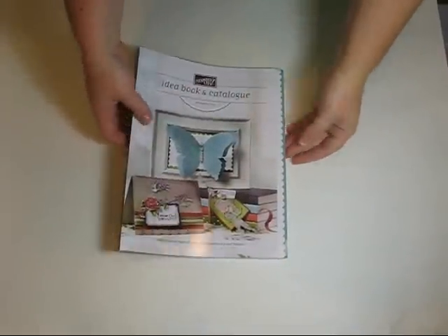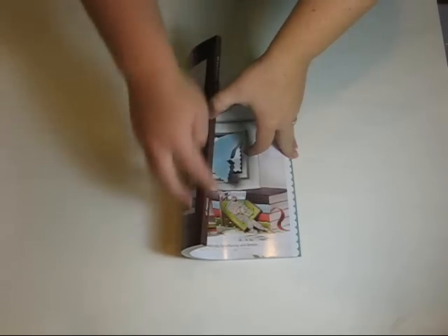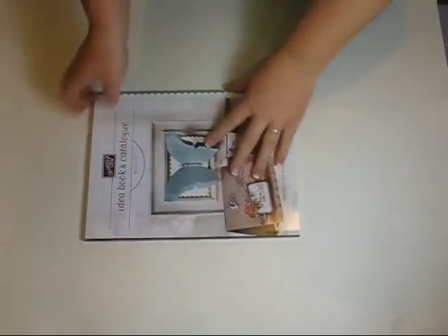For those of you that want to take the glue end off of your new Stampin' Up! catalog, I'm going to show you how to do that today.